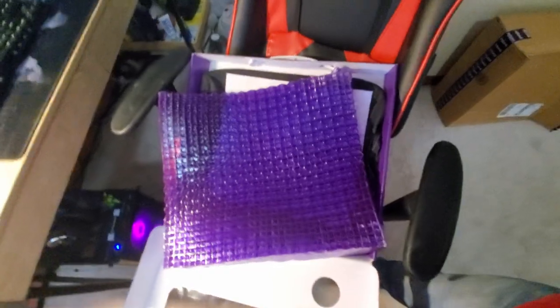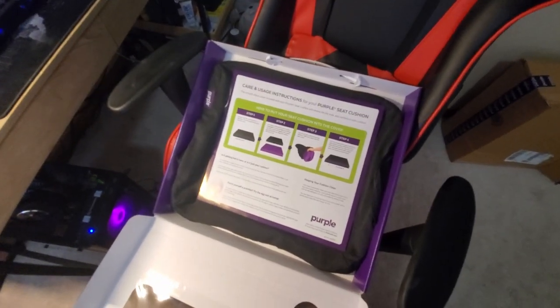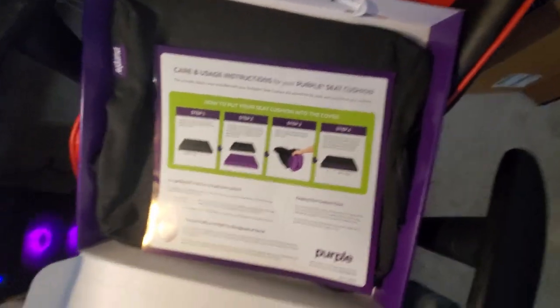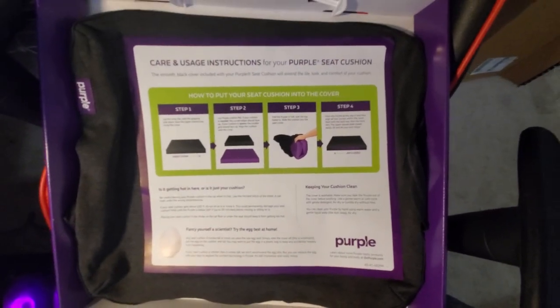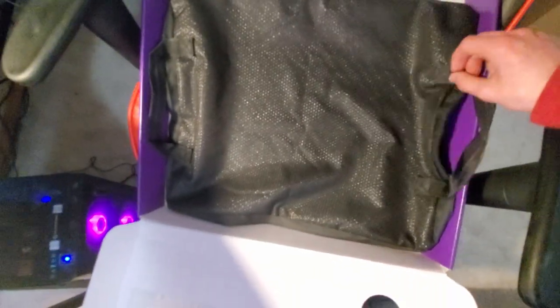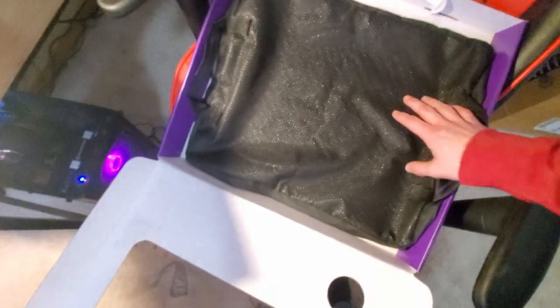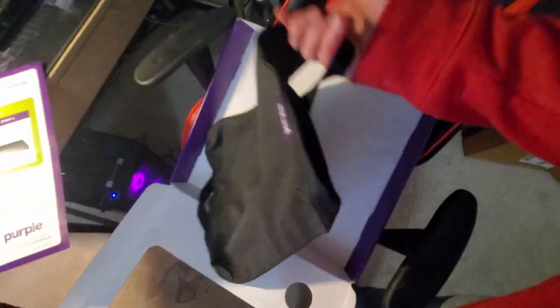Before I put it in the case, I thought you guys might want to see the case by itself. It also came with an instruction manual, so you guys can have a nice look at that. This is what the case looks like — it's got a nice fabric. The back side has a texture on it that'll help keep the seat cushion from sliding. It's also got handles for you to carry the seat cushion around, which is pretty nice.